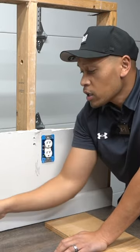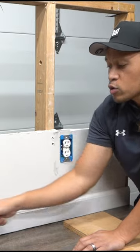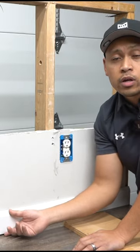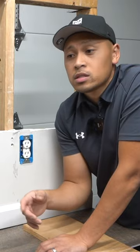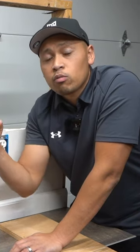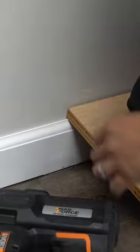Most of the time, there is caulking right on top of this. You will have to score or cut that caulking so that you can loosen up the baseboard. It might not work for everybody because sometimes these are nailed onto your studs. If you know those brad nails, they're not that strong — so with enough weight, they will bend down. Apply weight on the top.